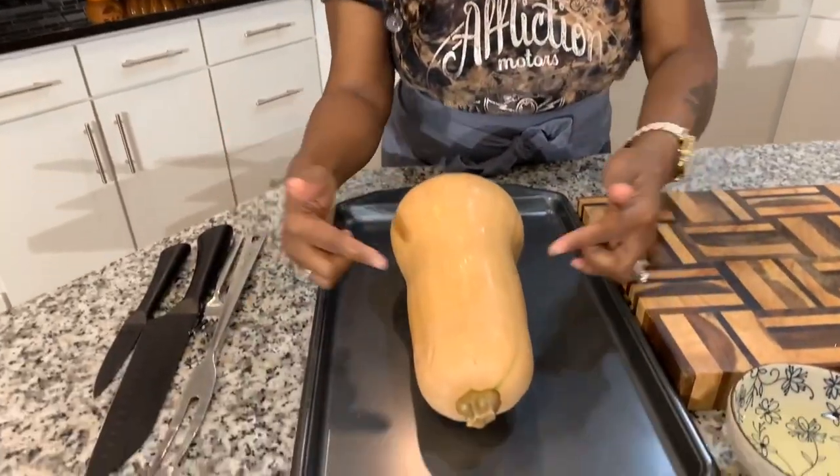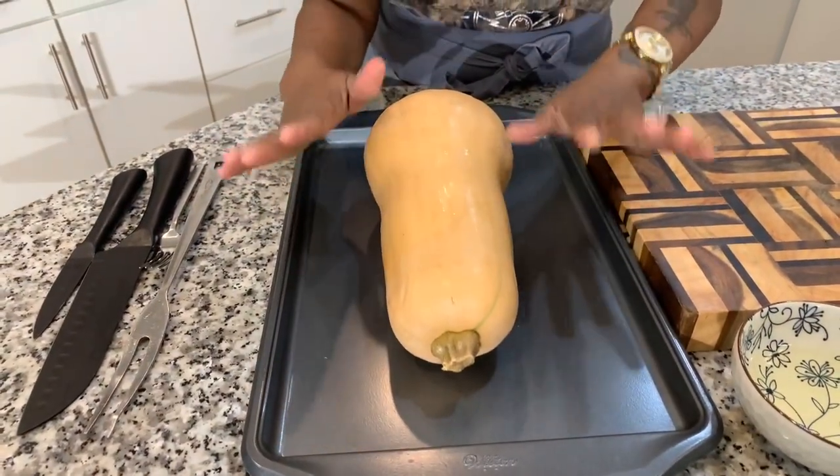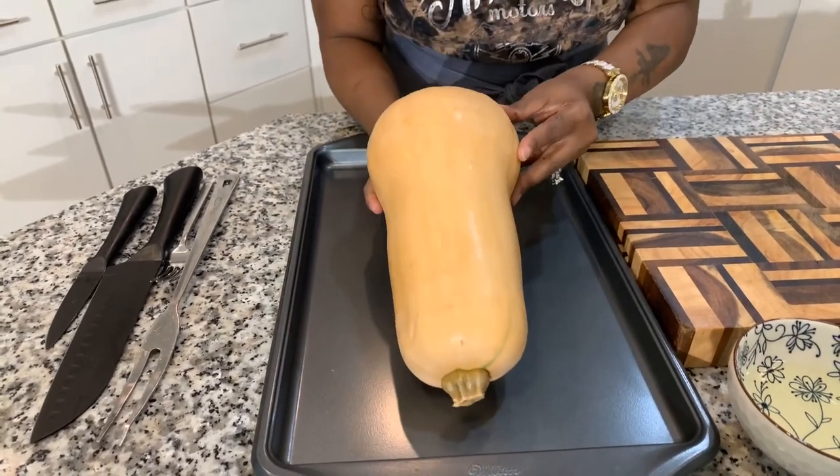There are so many people that have never heard of butternut squash, never tried it. Well here's what it looks like and I cannot wait to share with you all this recipe.